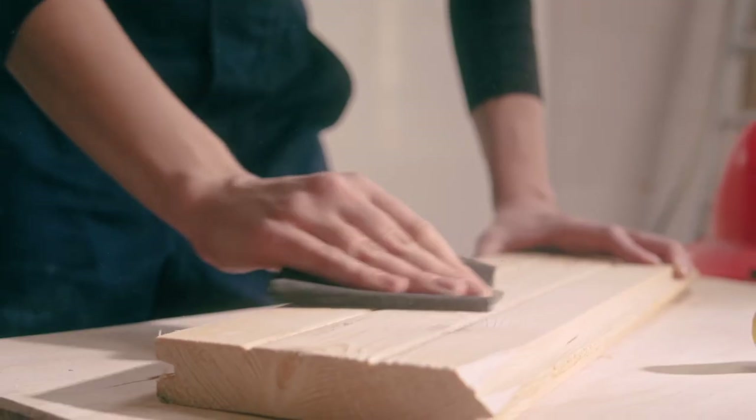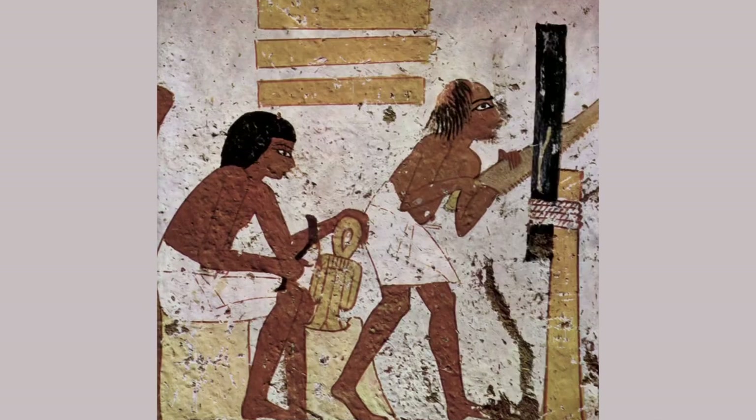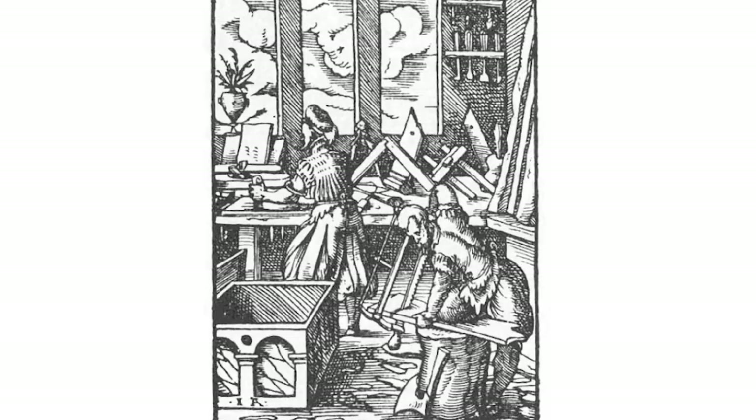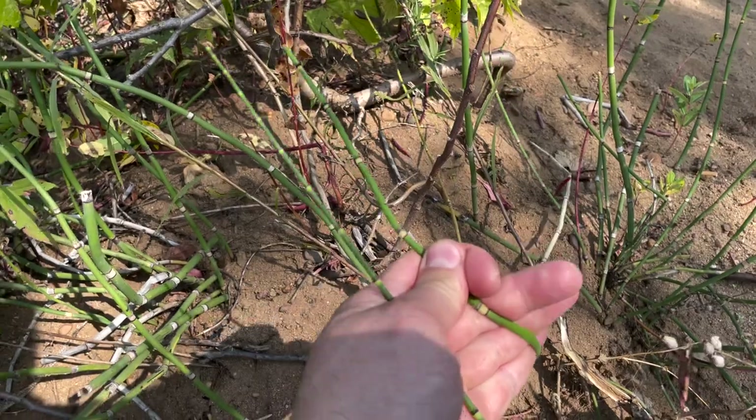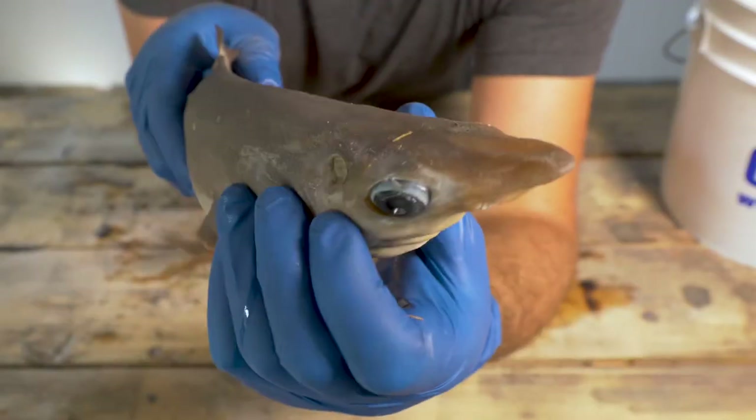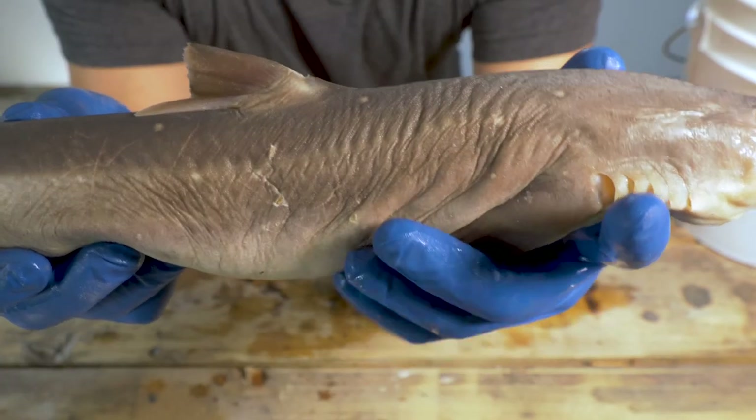Sandpaper is a pretty basic and crucial tool, but it wasn't invented until the 11th century. I've always wondered what craftsmen used before it was invented. The answer is a surprisingly wide range of minerals, plants, and even a shark. Let's recreate some and put them to the test.